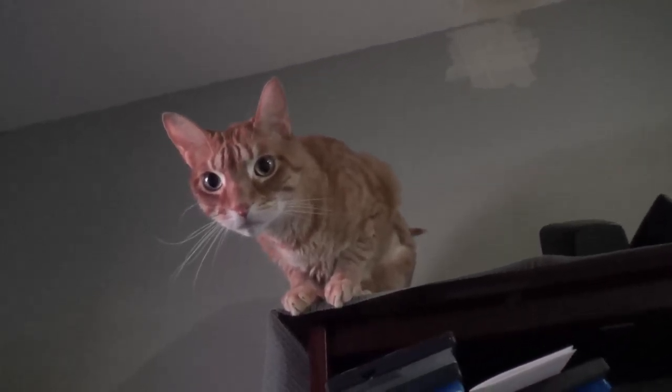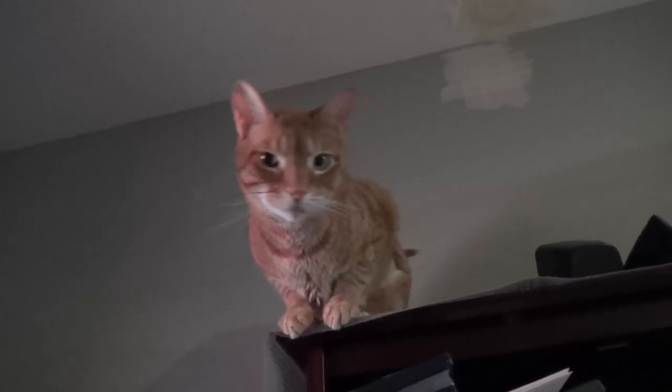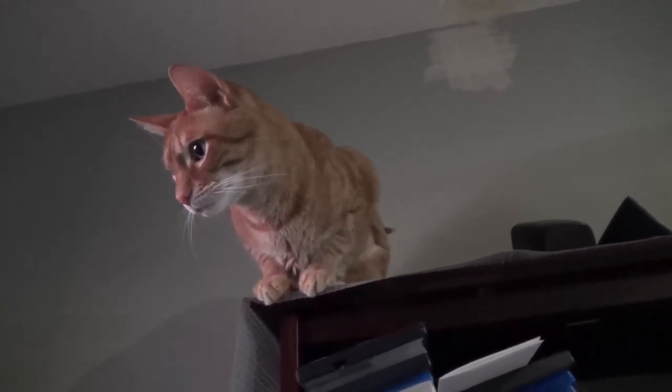He really likes gargoyling. Whenever it's time to go to bed he'll jump up on top of this bookshelf. I have anti-skid stuff hanging off of it so that way he stops sliding around up there, because he's a klutz.